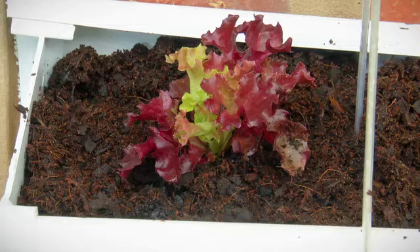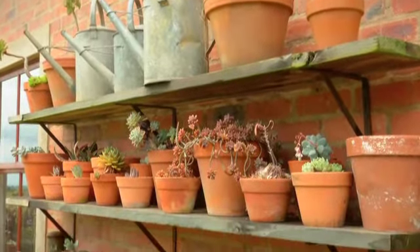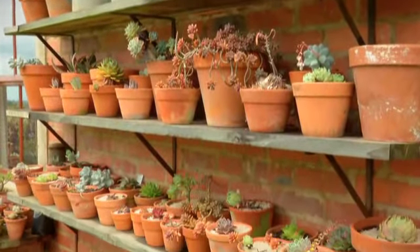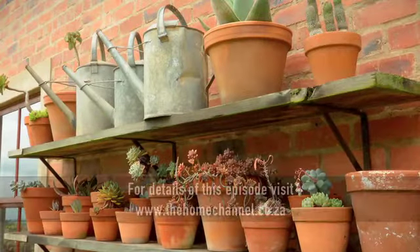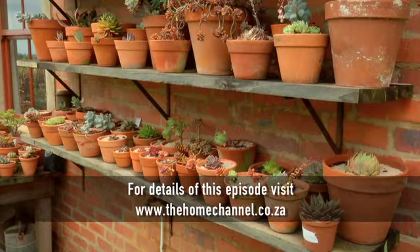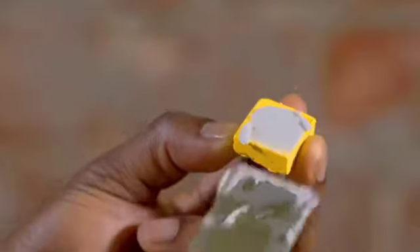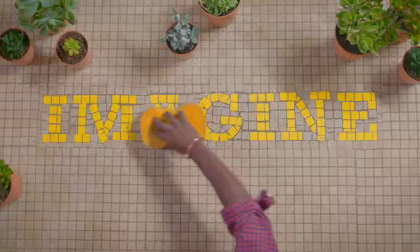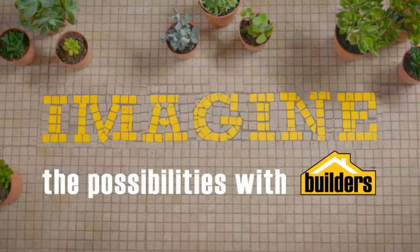The third option for vertical gardening is something anybody can do. You literally need a couple of planks, a few brackets, and your favourite pots. Working in three tiers, put in some beautiful shelves and away you go.